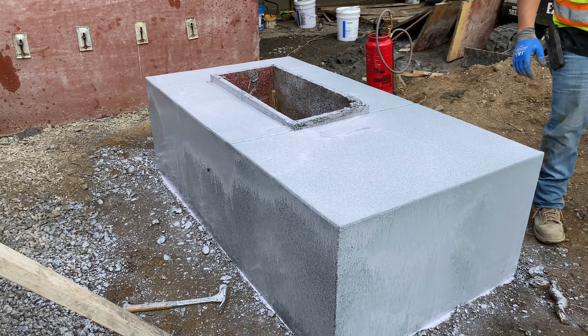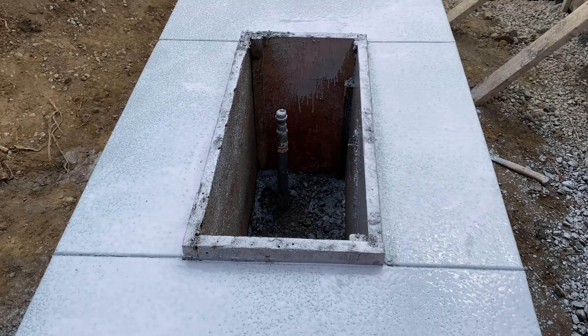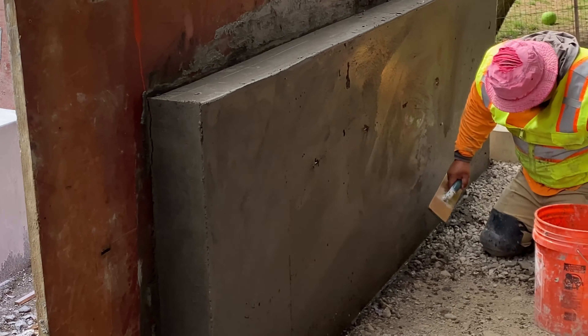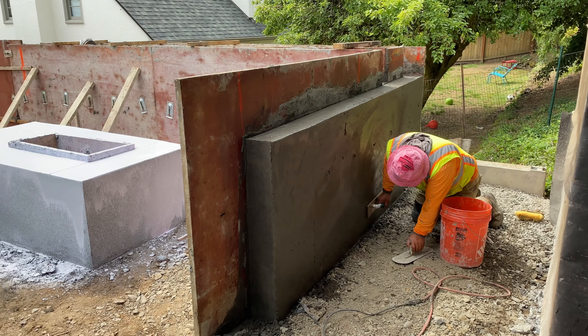Here we have a fire pit that we framed and poured with color, and it's going to be a sand finish. We already sprayed it with a special retardant liquid that will help us give a sand finish effect.